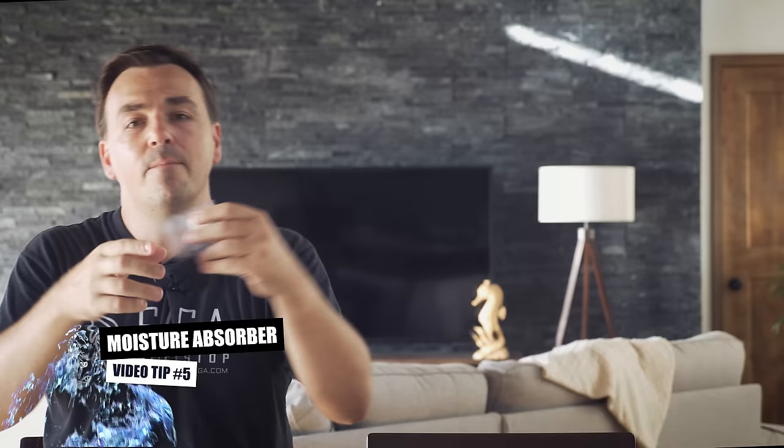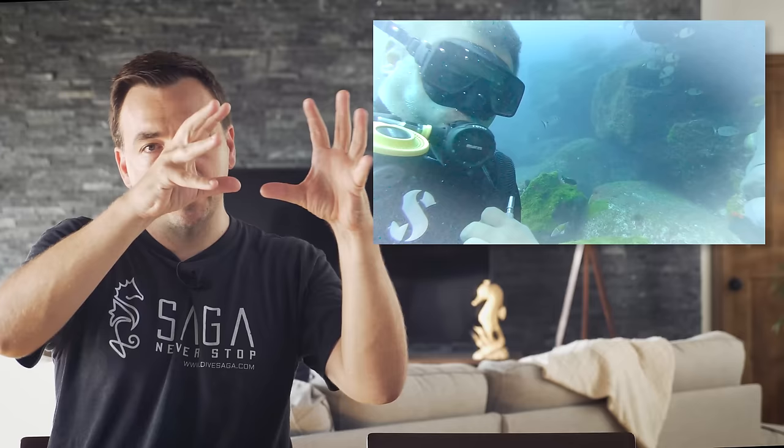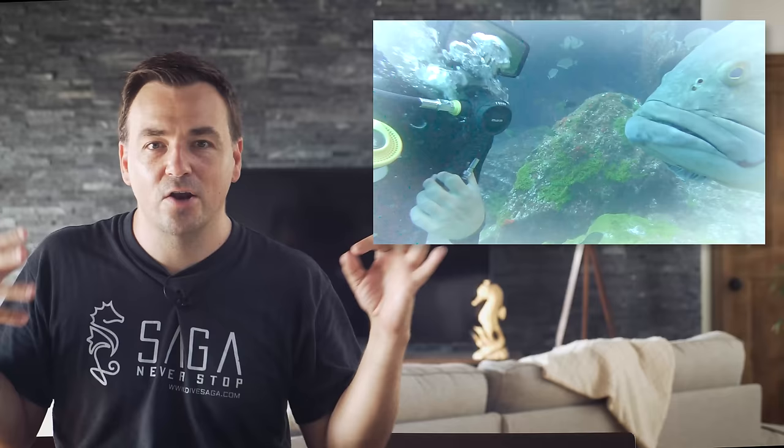Video tip number five is a simple, very cheap piece of equipment: moisture-absorbing tabs. You can buy these on Amazon for literally nothing — I'll put a link below. Slide them into your GoPro housing, making sure they're not in front of the lens or screen, and if any condensation or moisture enters the housing during the dive, they'll absorb it. It's the worst when you're doing a super cool dive and the GoPro lens starts fogging over. These little moisture-absorbing tabs are lifesavers.